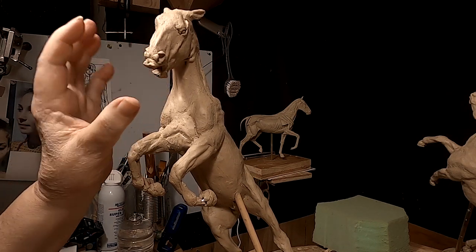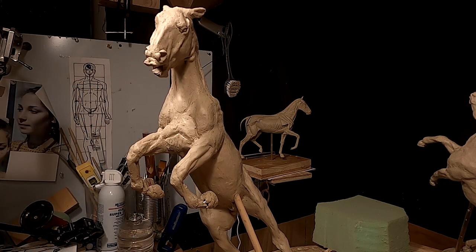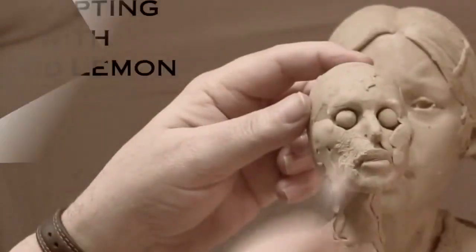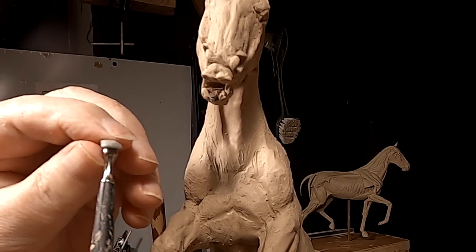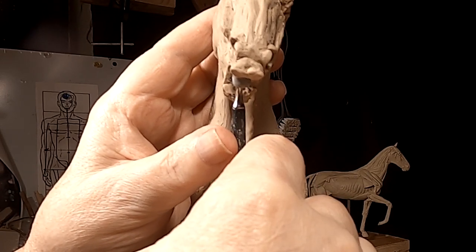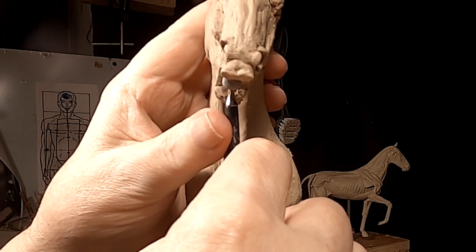My first project today is to fix the mouth. I'm going to get the teeth redone and we'll go from there. I'm going to put the upper teeth in first, and I'm doing it out of Super Sculpey this time, only because it'll hold its shape better than the regular clay. I'm just pressing it into the top of the mouth.